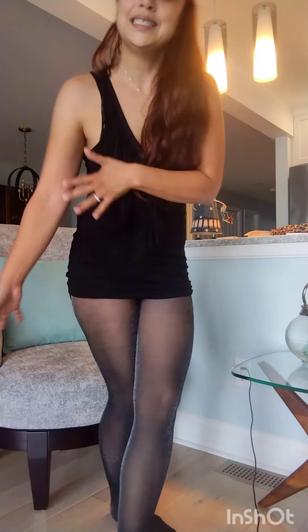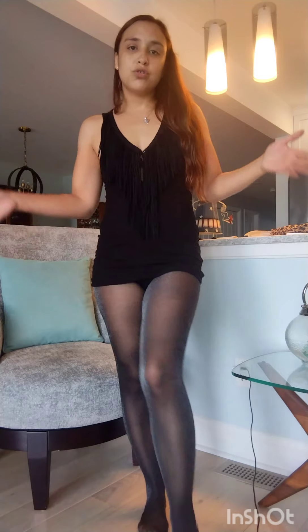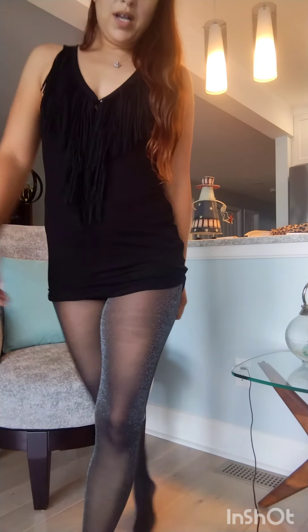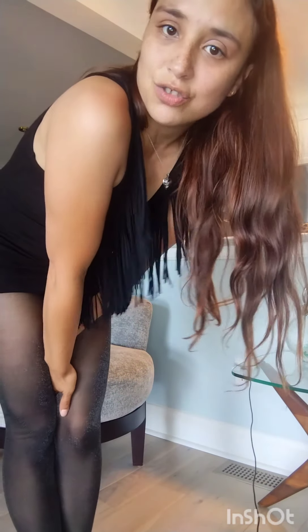And there you go, guys — this is my first time making a try-on in pantyhose and if you like it let me know so I can continue. I definitely want to get some fishnet pantyhose, and I got some other ones that I'm excited to make videos about. Just let me know, and you know what — you have a good one! Thank you for watching Mrs. K's videos, and please don't forget to like and subscribe. See you on the next one, bye guys!